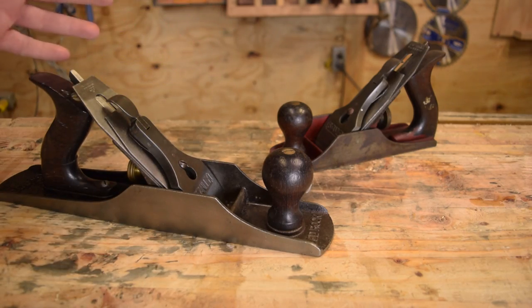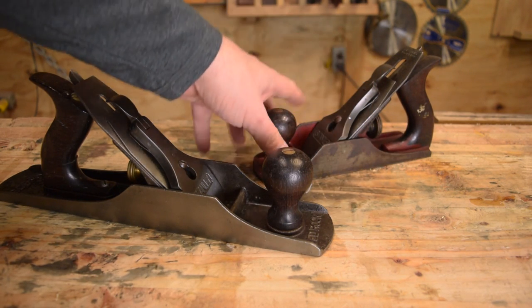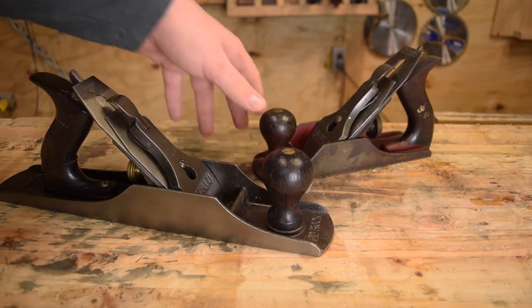I picked up both these Stanley Bedrocks on eBay for about 200 bucks. You could probably get a lot better deal at a swap meet or just lucking out at a garage sale, but I never have such luck.